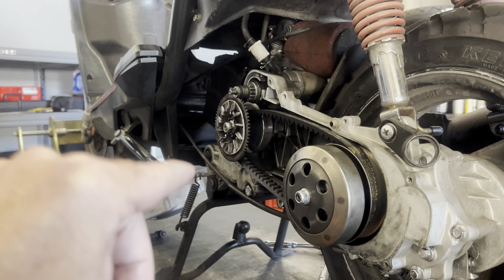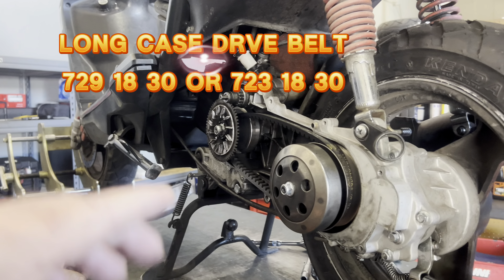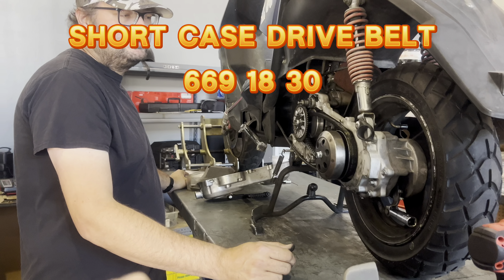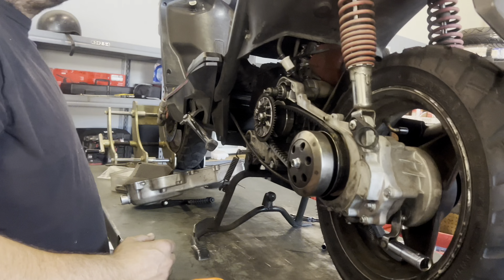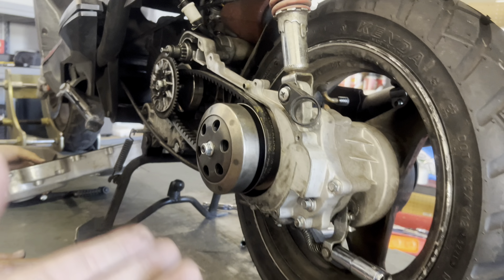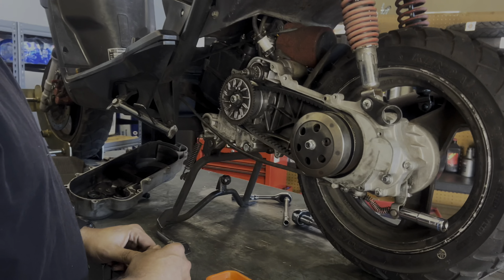Adam's belt still looks good. For the long case, the belt sizes are a 729 18-30 or a 723 18-30. The shorter cases generally take a 669 18-30. Once you've inspected back here and it looks good, you can clean it up a bit — spray some parts cleaner or carburetor cleaner in there — then put your cover back on.